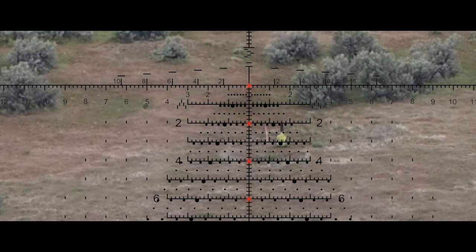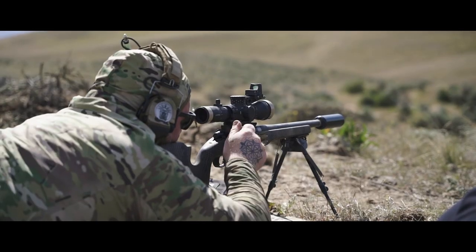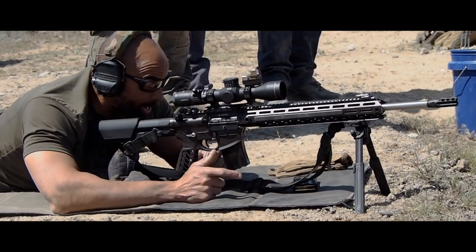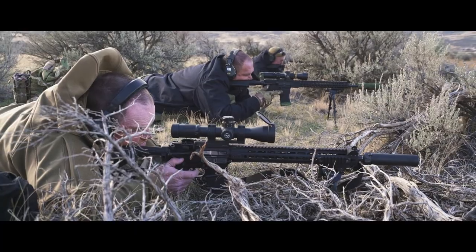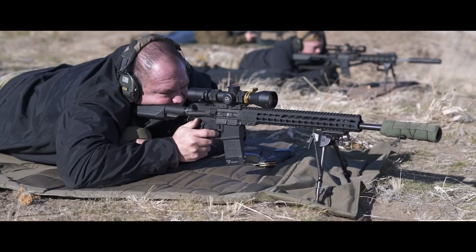When you look at how we shoot as Americans traditionally, we like to take one shot, write a book, tell a story. You need to move — you've got to be on that trigger.